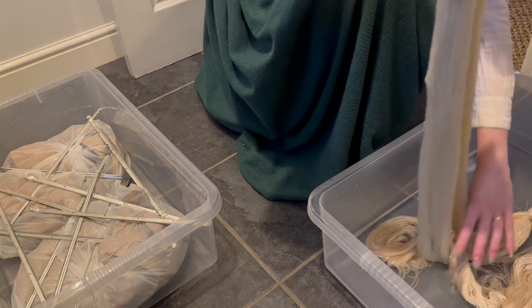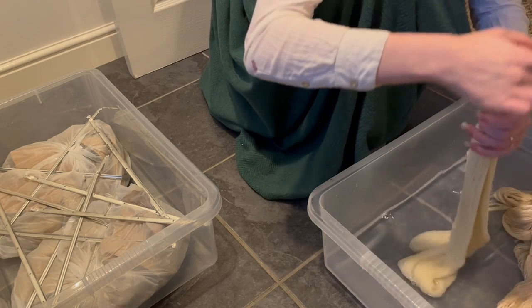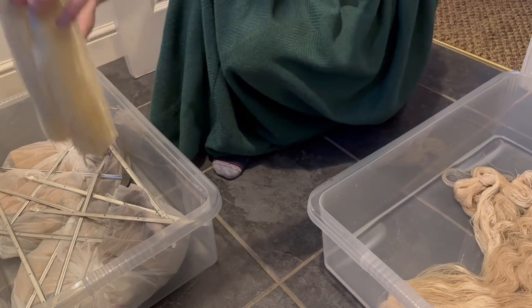The guide I used didn't say to do this next step, but when I've dyed wool before this is what I did: instead of just dampening the yarn, I actually soaked it in a bucket of water with some vinegar. Modern wool dyes are what's called acid dyes — they're activated by an acid, in this case a very weak acid, just regular white vinegar. The guide said to add the acid at the end, and I did that too, so I can't actually tell you whether the pre-soak is necessary. It just made me feel better.